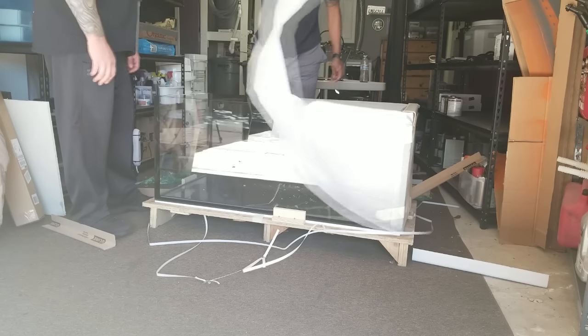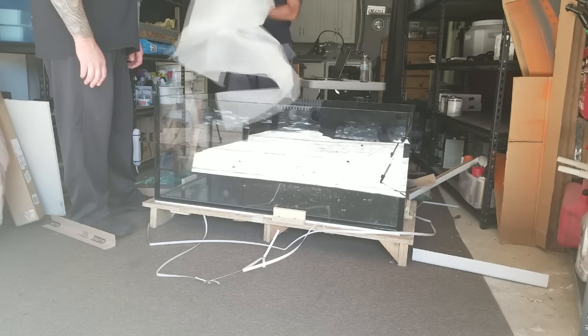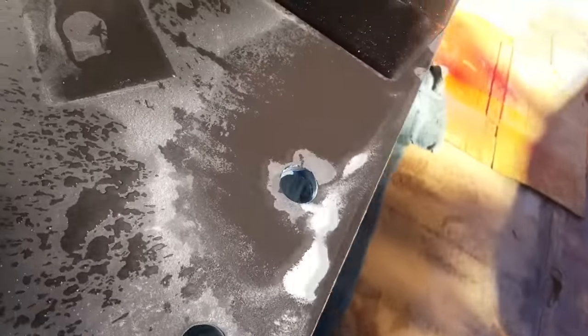Before we were able to move the tank upstairs, I had to drill one additional ¾ inch hole in the back of the glass tank. The ¾ inch hole will serve as the intake for my bucketless water changing system. Crystal Dynamics most certainly could have done this for me, but the idea came to me well after the tank was constructed and delivered. I'll demonstrate how I drilled the back of the glass tank in a future video.